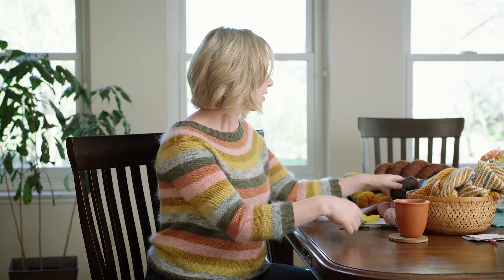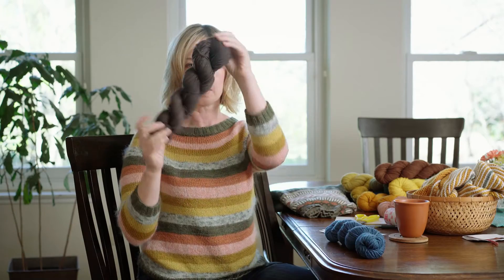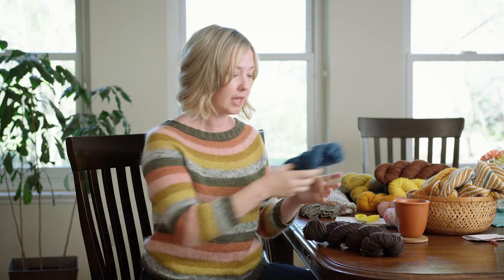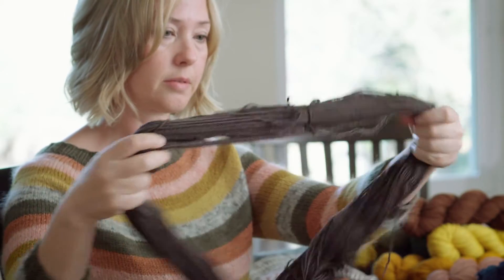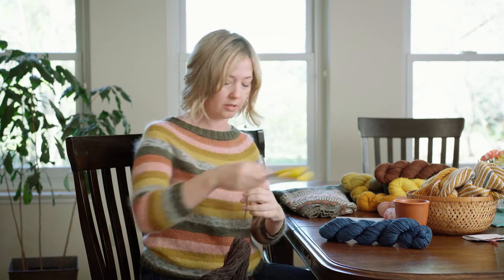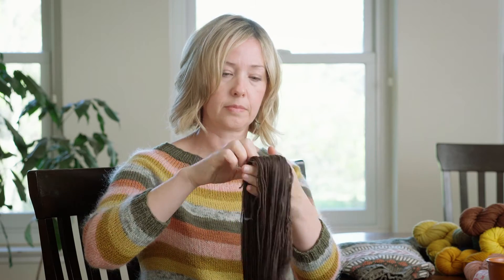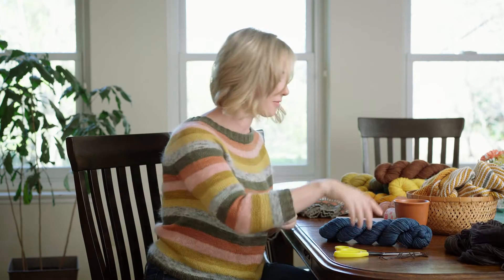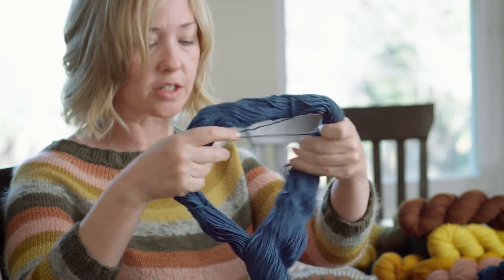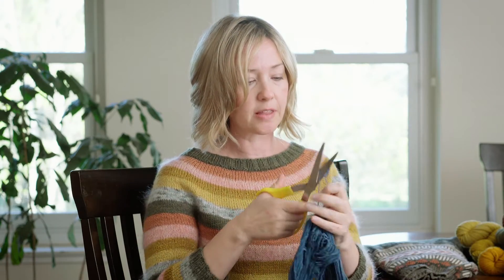I'm going to take a sample from two skeins. I have oak gall dyed yarn and some indigo. I'm going to undo the skein and snip off one of the little ties that we used — one that you would otherwise throw away. This is why it's handy to have several ties so you can still keep your skein neat even if you snip off one. Then I'll do the same with my indigo dyed wool, snipping off a little sample of yarn.